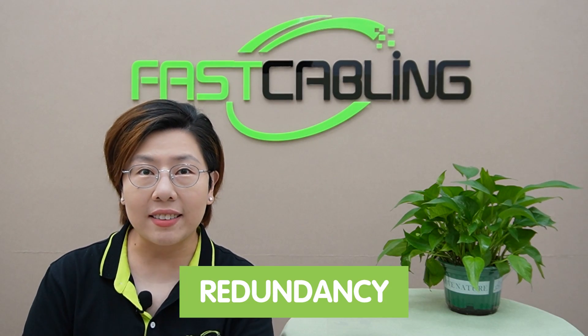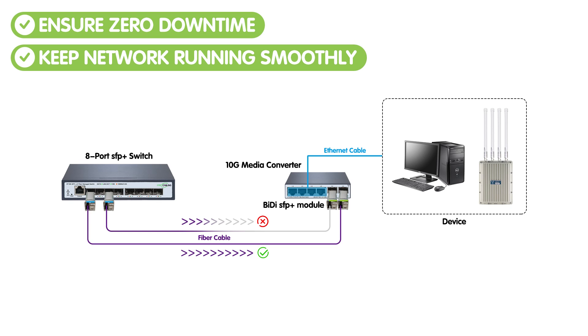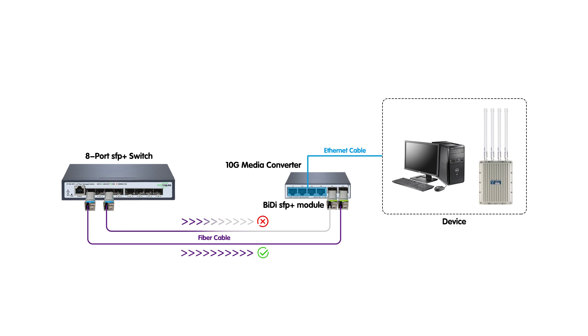Let's talk redundancy — a must-have for any data center or critical network setup. By using the dual SFP Plus ports, you can establish a redundant link, providing a backup if the primary connection fails. This setup ensures zero downtime and keeps your network running smoothly even in the event of an outage. This kind of reliability is crucial when you cannot afford any interruption in service.